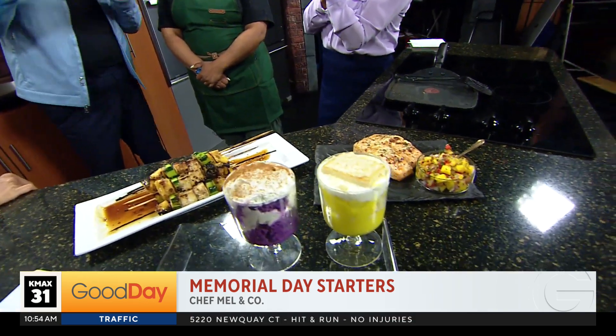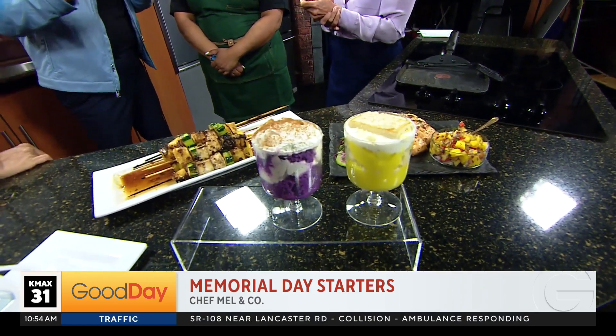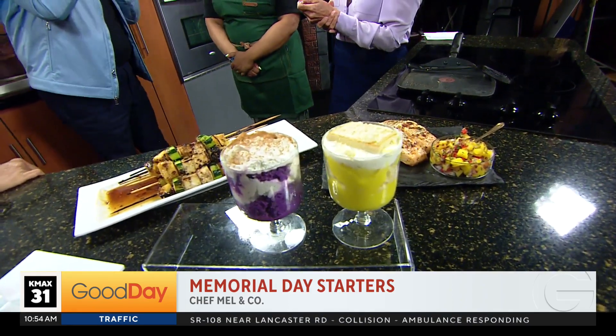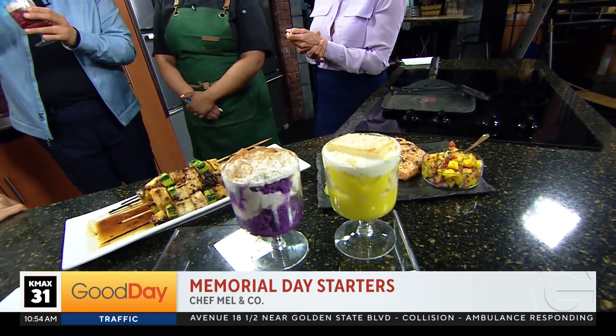Where did you get the passion to really start doing this? How did that all happen? I actually was in the kitchen since I was 10, so it's just second nature. She makes the greatest little cheesecakes — Tina loves the cheesecakes. She's been here before and made the little cheesecakes, and the one that I liked was the banana pudding cheesecake. She combined all the flavors here.